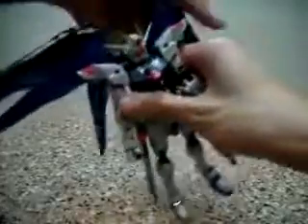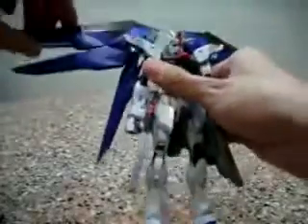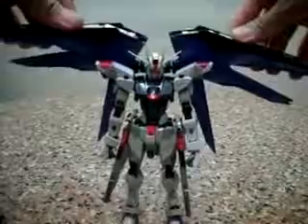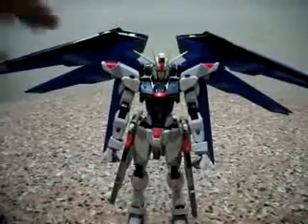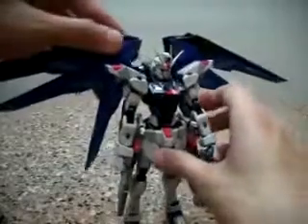Some poses you would like to do with Freedom Gundam — probably to spread his wings up, you know, the typical trademark poses of having his wings all the way up. And of course his cannons.